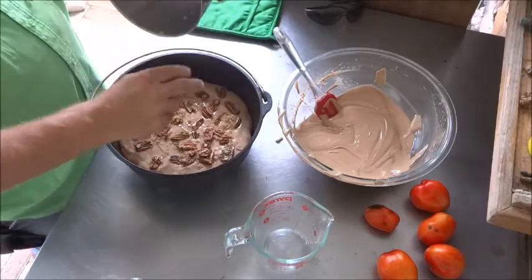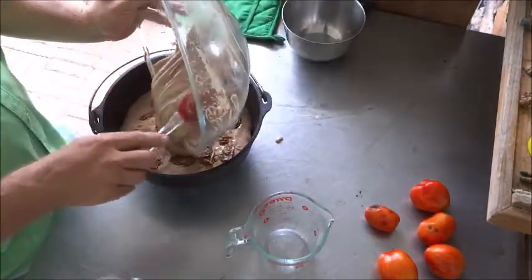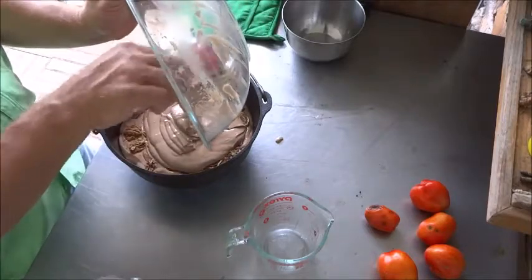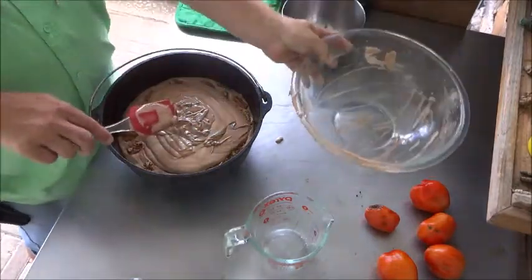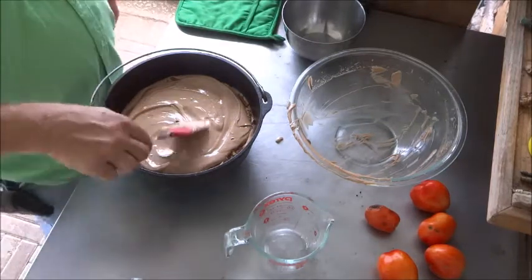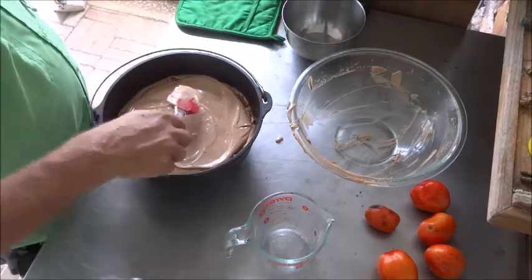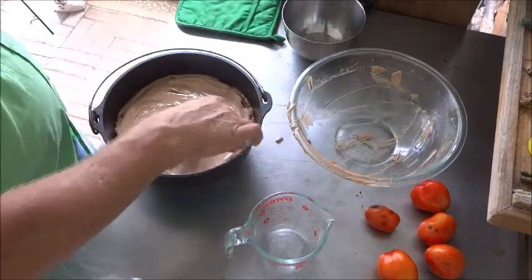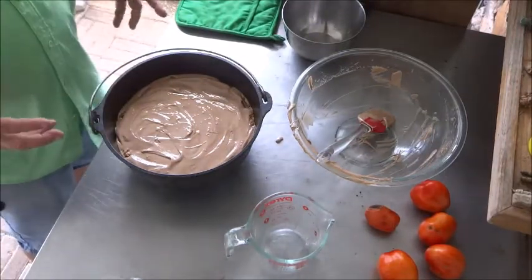Put the remaining batter in — give it a big dump. This is a German chocolate mix, but you could use any cake mix you like. I think chocolate and pecans are going to go very well together. When you pour it in, the pecans migrate out to the edges since they float on the batter — that's okay, you'll see them on the sides and they'll look beautiful. Just flatten it out and let it sit while the fire gets ready and it starts to rise.